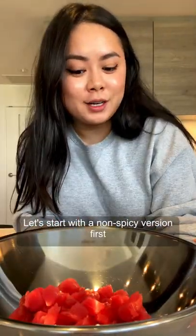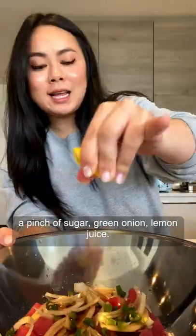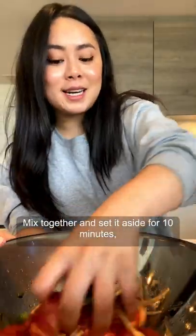Let's start with the non-spicy version first. Sliced onion, sesame oil, ponzu or soy sauce, a pinch of sugar, green onion, and lemon juice. Mix together and set it aside for 10 minutes.